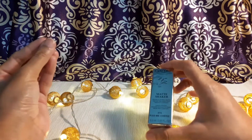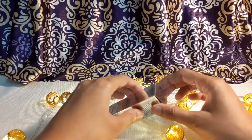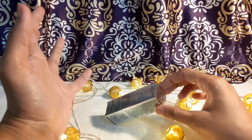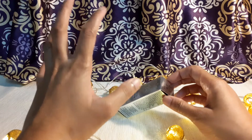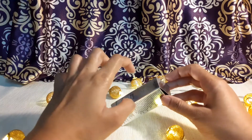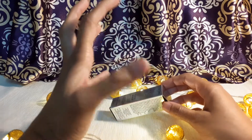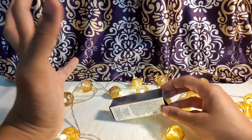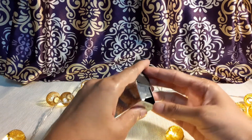You can try out many more shades from this collection. I also want to try Vintage Rose, but I'm not sure how it would look on me. I personally tried this shade a couple of years ago when I was in the US, and after checking so many reviews on the Matte Shaker range, I felt I should have this shade — so I went for it.